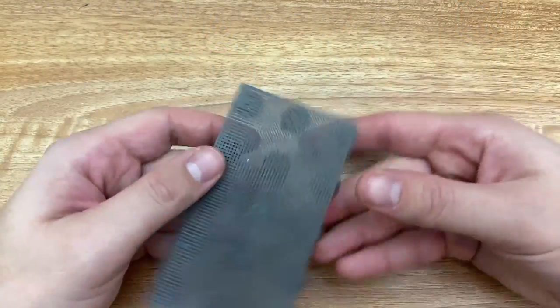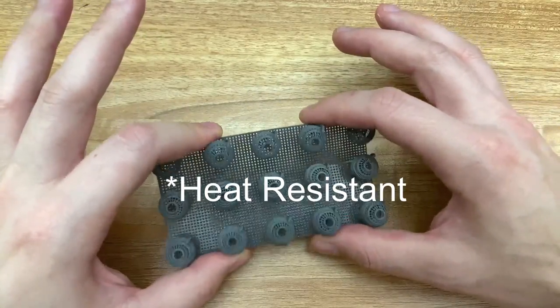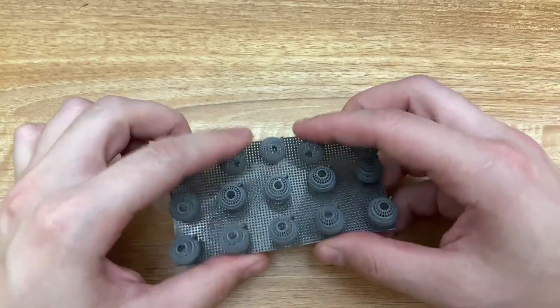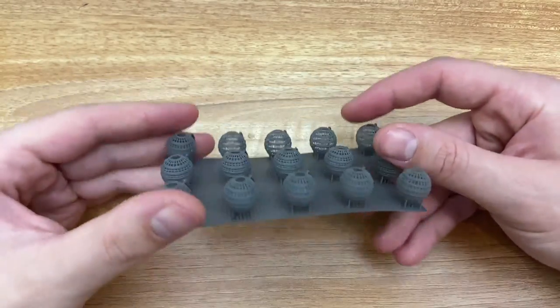Both of these resins have very different purposes. Sculpt, for example, is really good at high detail stuff — as the name implies — and it also happens to be very high heat. I was thinking: could I vulcanize one of these prints? Can I put it straight into a rubber mold and get a decent result? I know quite a few 3D printed resins react poorly with RTV, and that is actually a fact with Sculpt — it does not handle RTV very well — but I wanted to see if it could handle rubber.